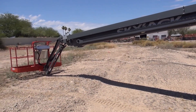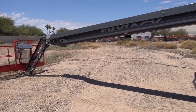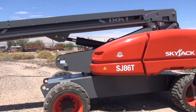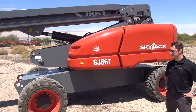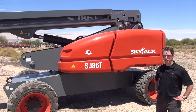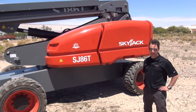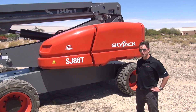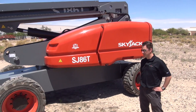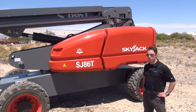I'll give a quick overview of some of the key specs before I go over some of the features of the machine. As the name would suggest, it's an 86-foot platform height machine, with a working height of 92 feet and a horizontal reach of 76 feet 10 inches. It's 500 pounds capacity unrestricted and has a restricted capacity of 750 pounds, so it is dual capacity. The no-jib SJ82T is 1,000 pounds and 500 pounds. Gradeability of 45 percent and travel speed of three miles per hour.